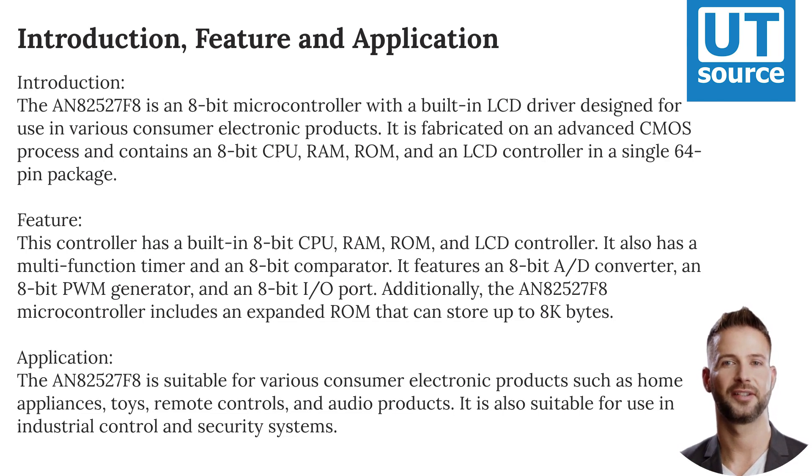It is fabricated on an advanced CMOS process and contains an 8-bit CPU, RAM, ROM, and an LCD controller in a single 64-pin package.